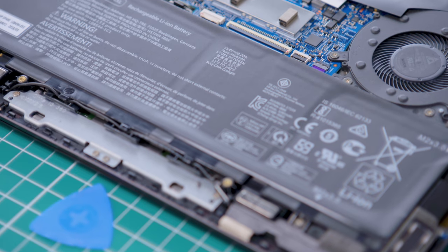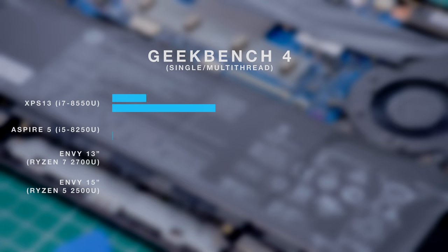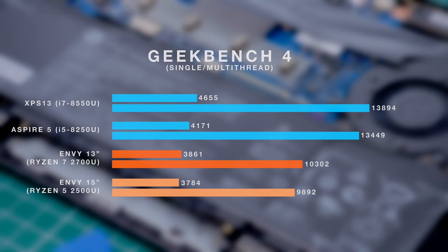This is the top-end model with four Zen cores, all of which have hyper-threading, as well as the full Vega 10 GPU. It's not going to be any kind of insane overpowered gaming laptop, but it is going to give you much better graphics performance than pretty much anything on the standard Intel side. In that same 15-watt TDP, you're going to get competitive CPU performance and much better GPU performance. Running it through Geekbench, it's not quite on par with the latest 8th Gen Intel Core stuff, but it's not that far off, and in real-world use you're not going to notice a massive difference. The graphics side is where things get a little bit more interesting.